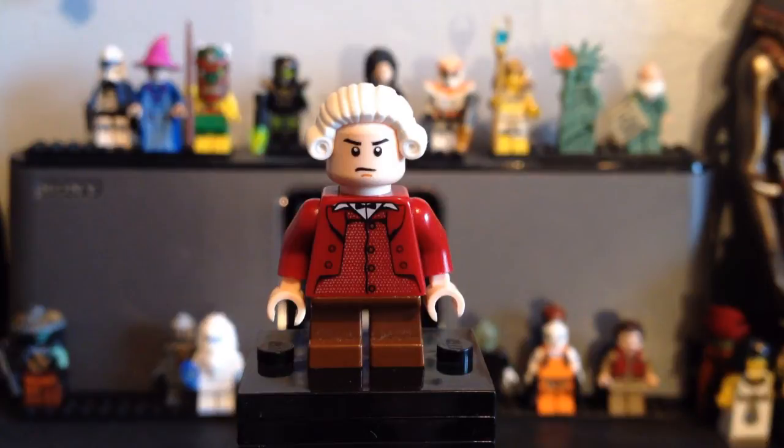He is my favorite character from Pirates of the Caribbean — he's really cool and kind of an underrated character. I'm surprised they didn't make him because he's one of the main ones, but I have made my own.